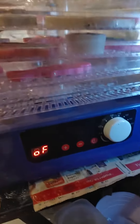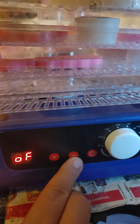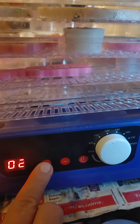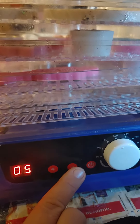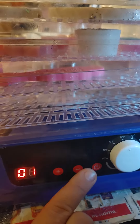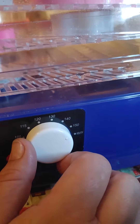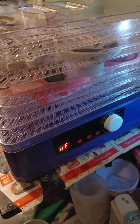We have this is the off, we have a plus and a minus, a power, this here you add how many hours you want, how many you don't, and then of course this is your temperature gauge and you have it up and down as far as you want, and so far I'm loving it.